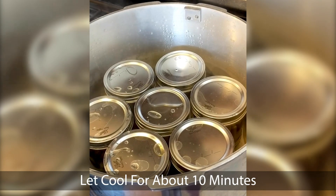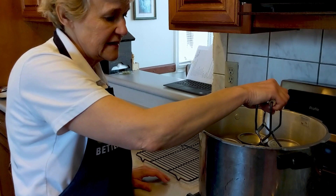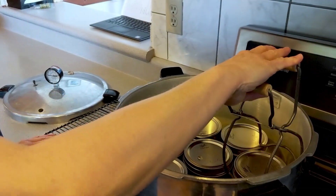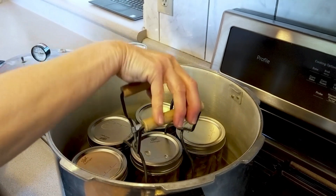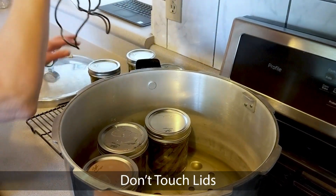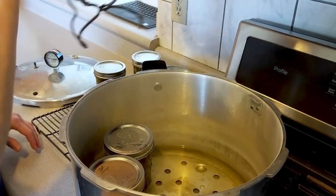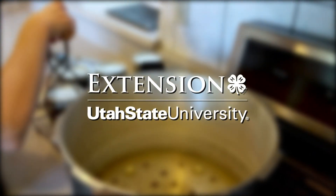Let it cool for about 10 minutes before taking it out of the canner. Now we're ready to take them all the way out and put them on a tray to cool off, just like you would with water bath canning. Leave them there for 12 to 24 hours without disturbing them. Don't touch the tops because that could accidentally give you a false seal. After 24 hours, you can take off the rings, wash them, put them away, and know that you've got a safe product to eat.